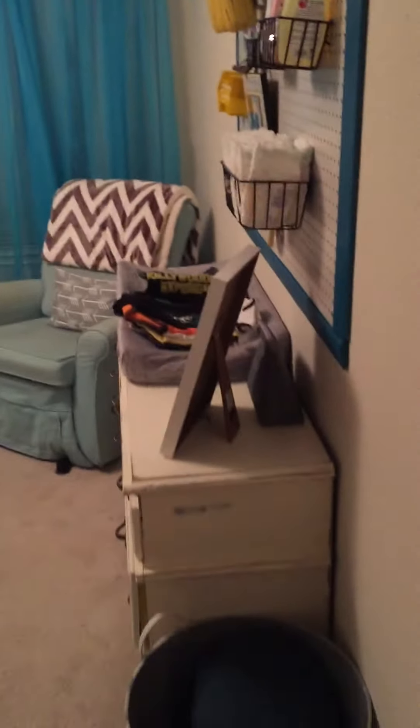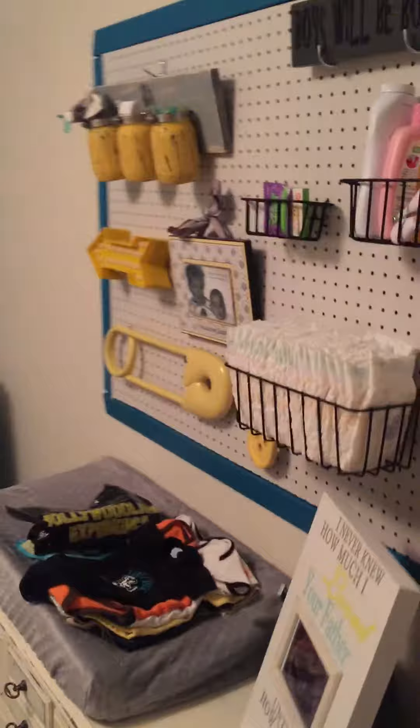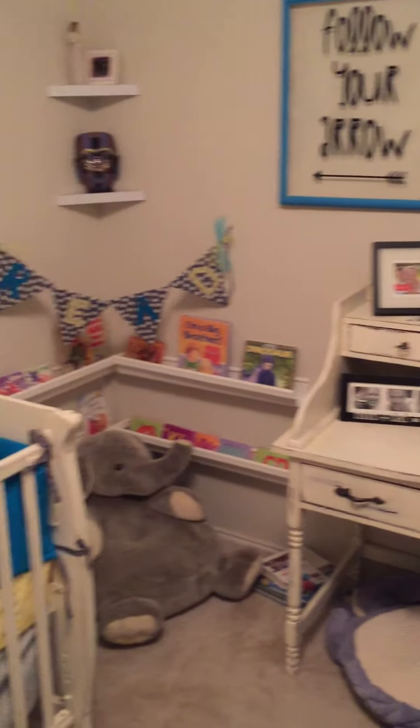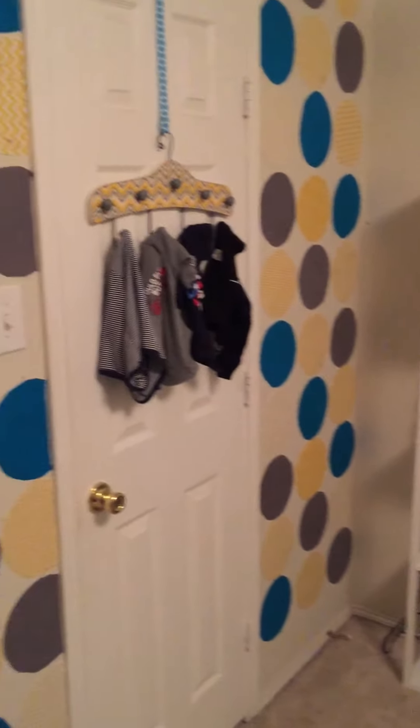We're going to go step by step, but here I'm just going to do a little overview of the room first. Here's his changing table and the rocker, a desk, reading corner, and the crib.